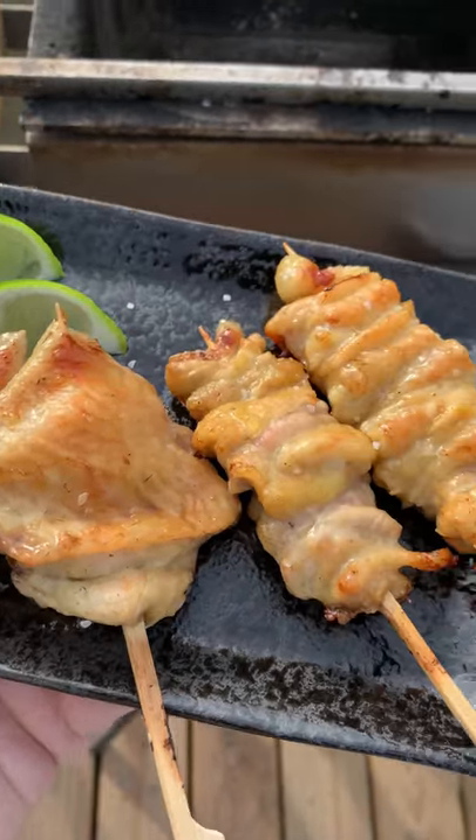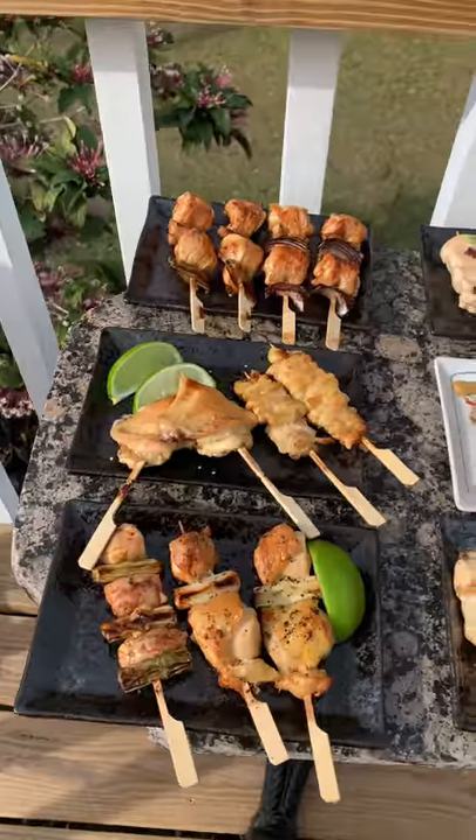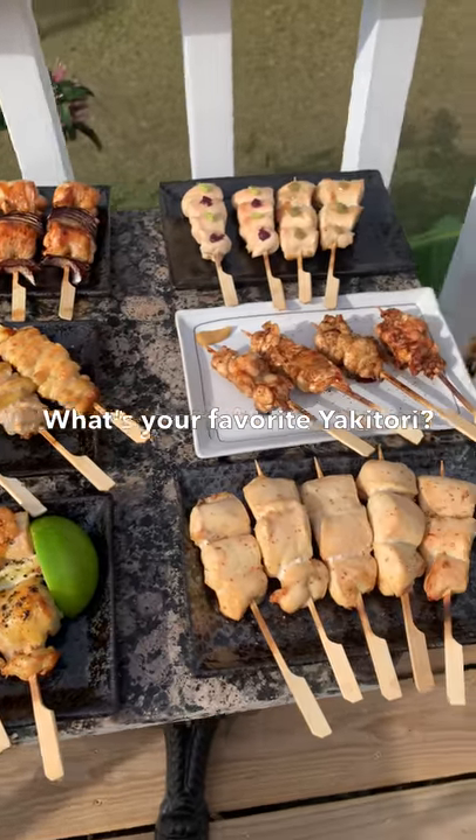The deboned chicken wings and the crispy skin are just some of my favorites from the variety of yakitori that can be made from one chicken.